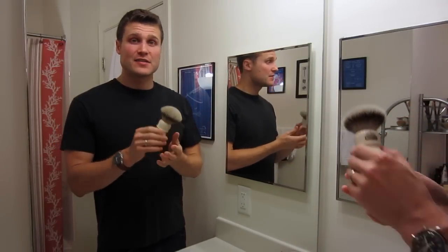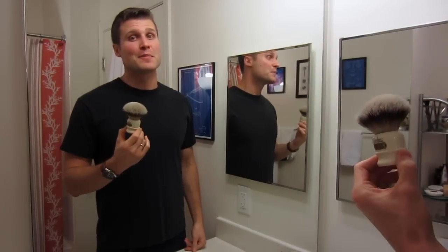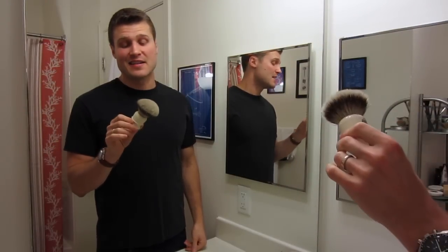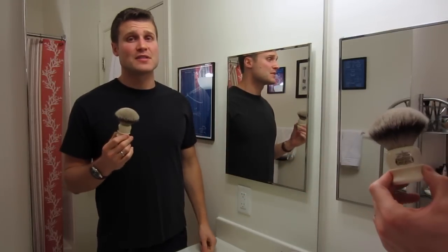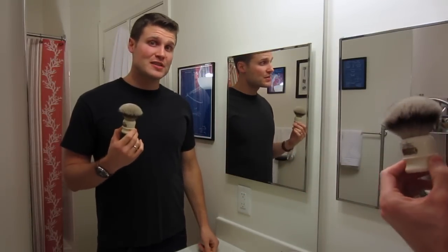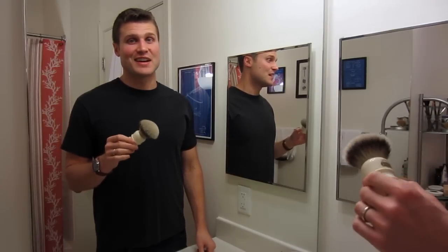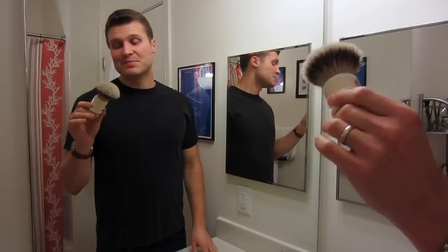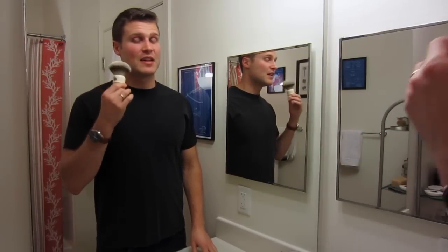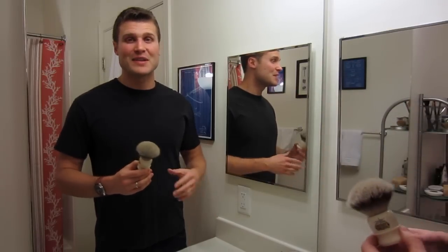Anyway, here it is — Simpson's Chubby 2 Best Badger. This is my favorite shaving brush and I highly recommend it if you have the money to afford it. I received this as a birthday gift. Would I purchase this brush myself? It's hard to say — I have been looking at the Chubby 3 in Best Badger just because I've loved this one so much. It was a great gift and I love using it. Let me know if you have it and your experiences with it — I'm very interested to hear. As always, thank you for watching.